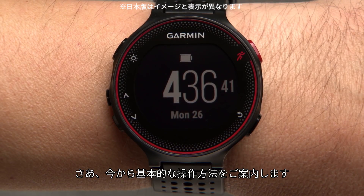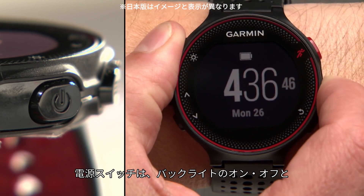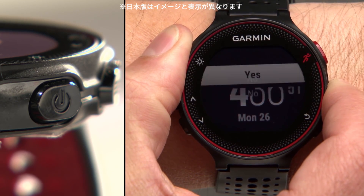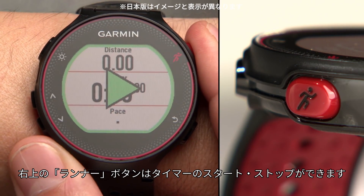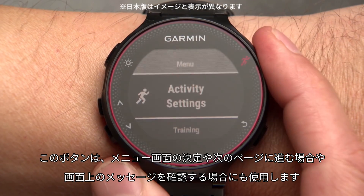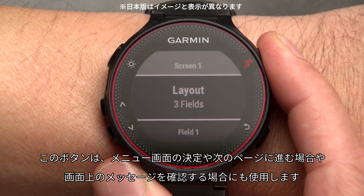Now let's take a look at the keys and basic functions on your watch. The power key turns the backlight on and off. Press and hold to turn the watch on or off. The key on the upper right with the runner icon starts and stops the timer. It also acts as the enter key when you need to select a menu option or acknowledge a message on screen.